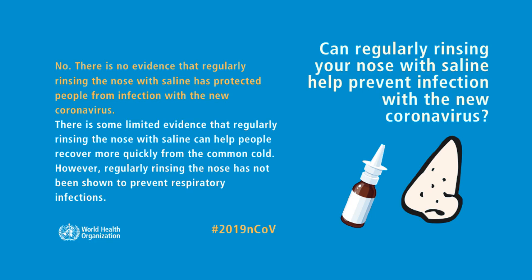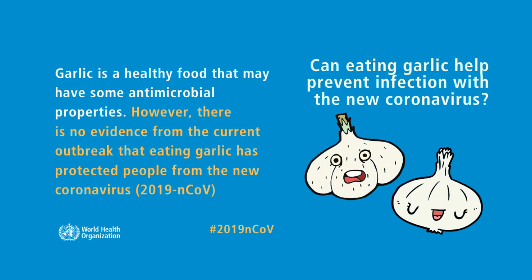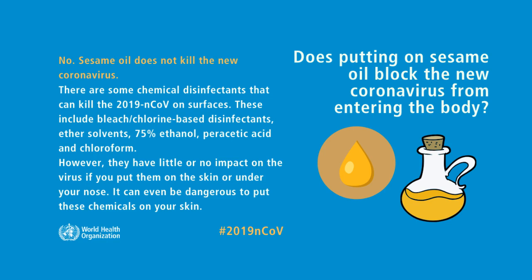Can eating garlic help prevent infection with the new coronavirus? Garlic is a healthy food that may have some antimicrobial properties; however, there is no evidence from the current outbreak that eating garlic has protected people from the new coronavirus.